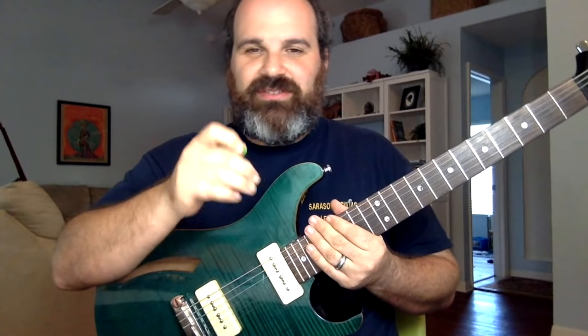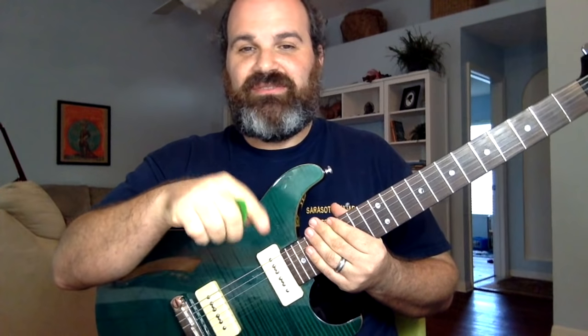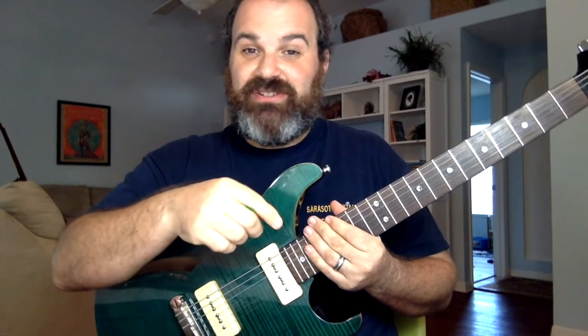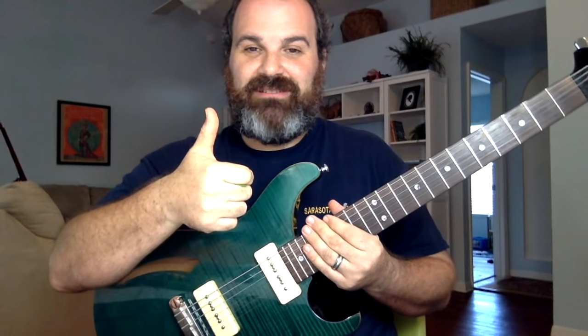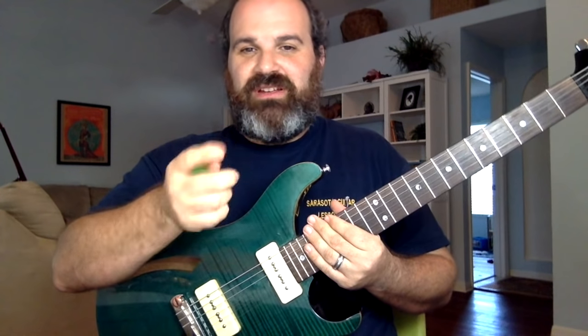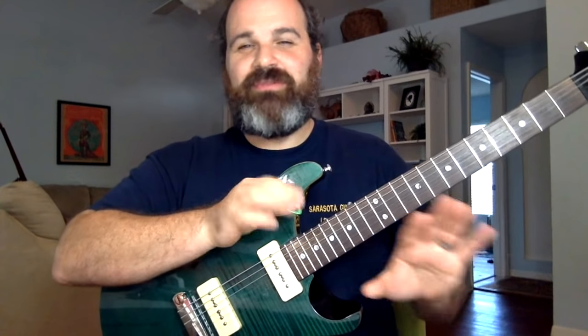So what we're going to do is not use the standard form one pentatonic — we're actually going to use form three. By the way, Trey Anastasio from Phish uses this as one of his favorite forms. Here is why I have a pet peeve, so let's talk about a form three pentatonic first.